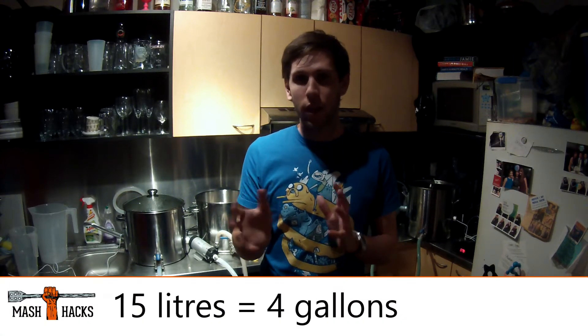I'm actually doing a 15 litre batch - a standard pale ale. I think it's got some warrior, centennial and some galaxy. It should be really good, so let's get into this brew.